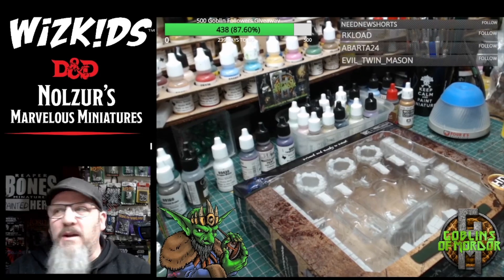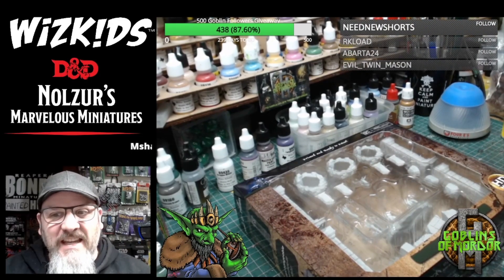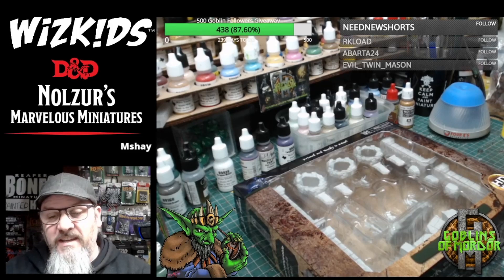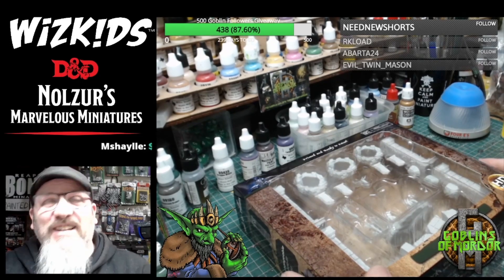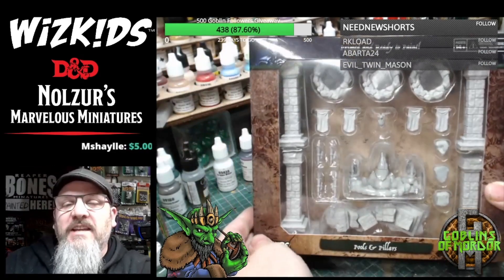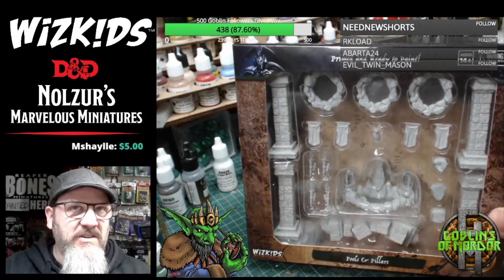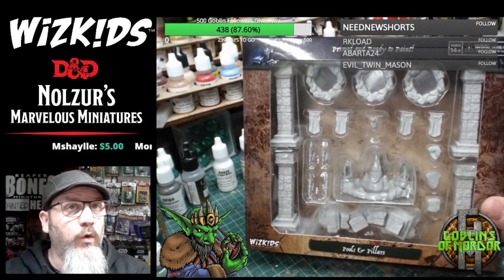Welcome everybody to one hour of miniature goodness. Today we have another fantastic box set — well, I don't know if it's fantastic yet until I've opened it, but it looks nice from the outside. This is the box set: it's the Pools and Pillars set, based on WizKids Games' Warlock tiles.